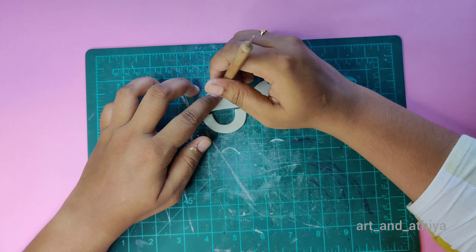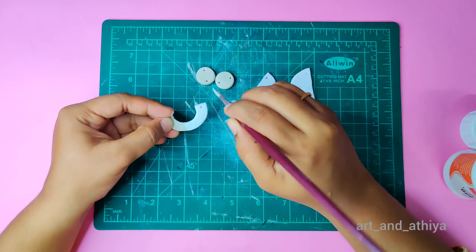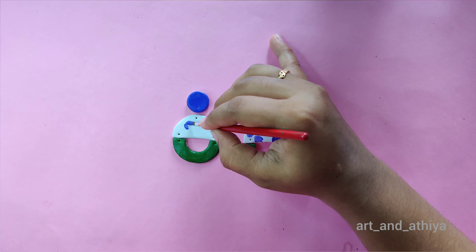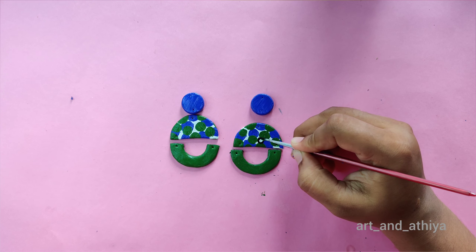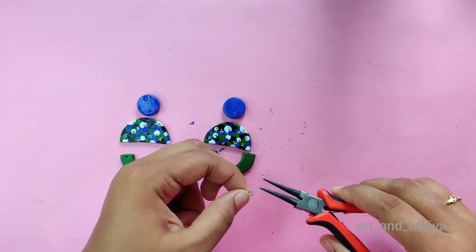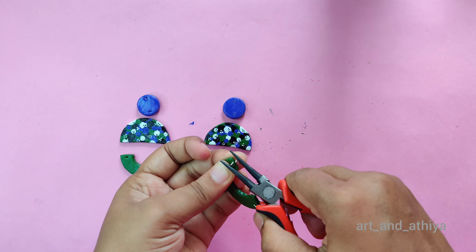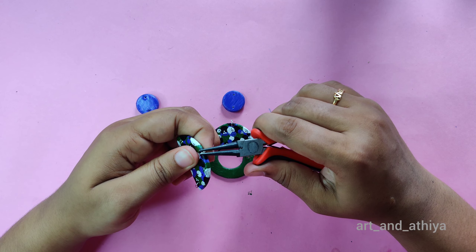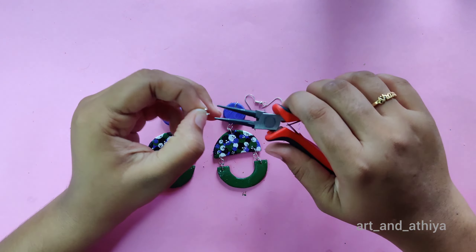After applying a coat, let it dry, then I am going to paint it. The earring portion is purple, the upper portion is green, and in the middle I am using both colors plus black and white. After drying, apply a protective coat. Then attach jump rings one by one through all the holes, and don't forget to add an earring hook.